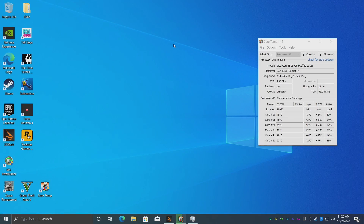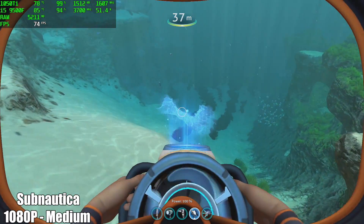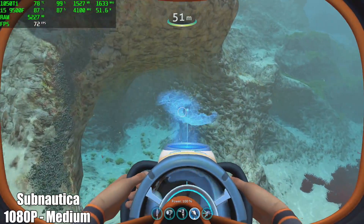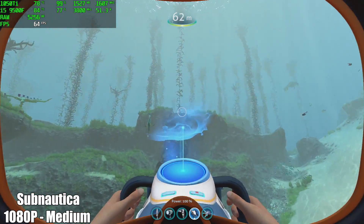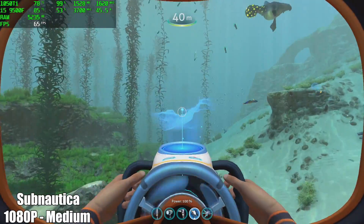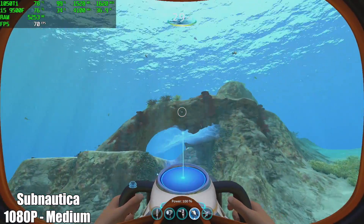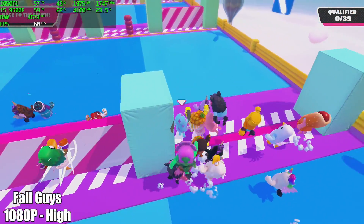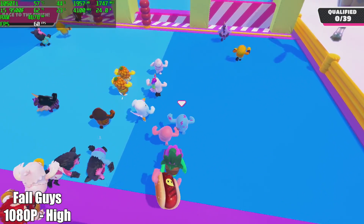Now it's time to jump into some PC gaming and see how this thing really performs. First up we have Subnautica at 1080p, medium settings. With each game I'll have Afterburner running in the top left corner showing the name, resolution, and settings used. I got about 20 to 30 seconds for each game just to give you a feel for performance. Next up we have Fall Guys, totally maxed out at 1080p — we're getting 60fps and you can play this all day long.